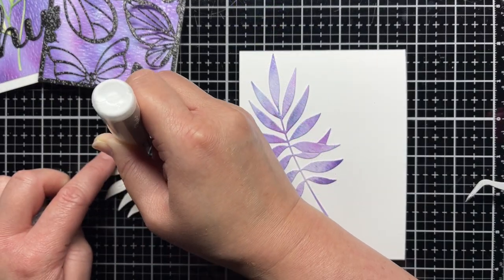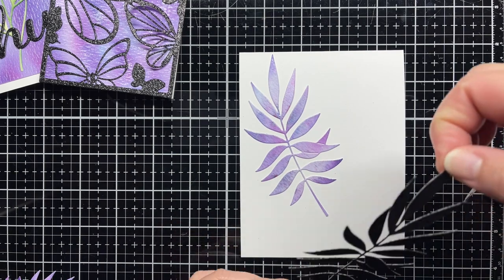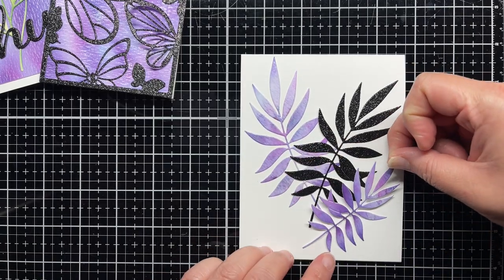Finally, for my third card, I die cut the fern leaf dies from the leftover pigment powder panel and black glitter cardstock. I adhere them to a top folding white card base and then add the hugs cut from black cardstock to finish the card.